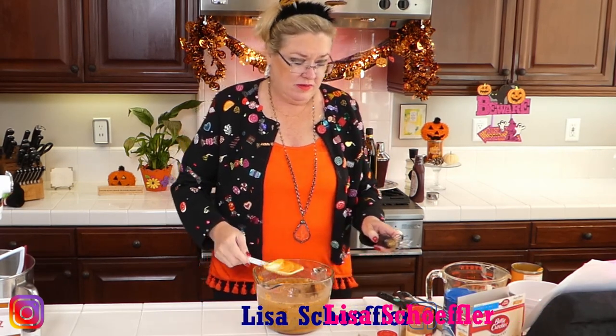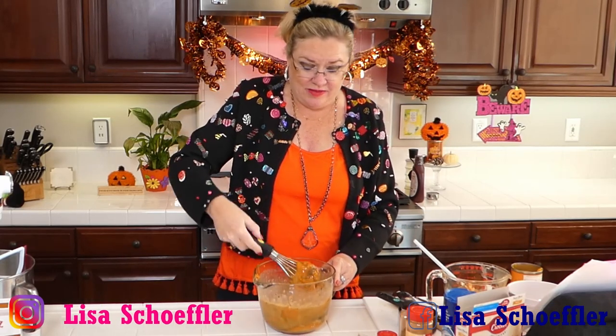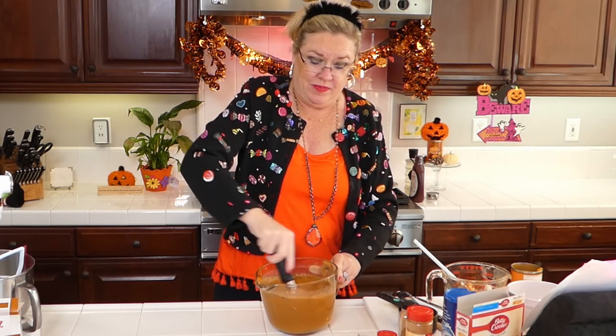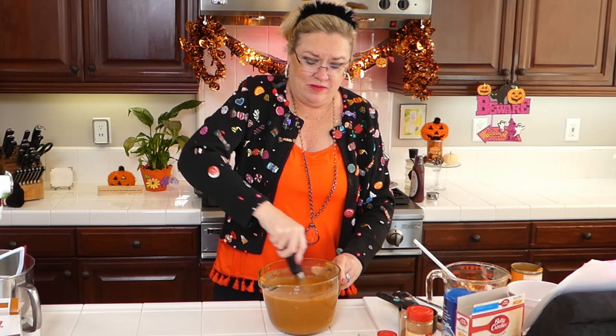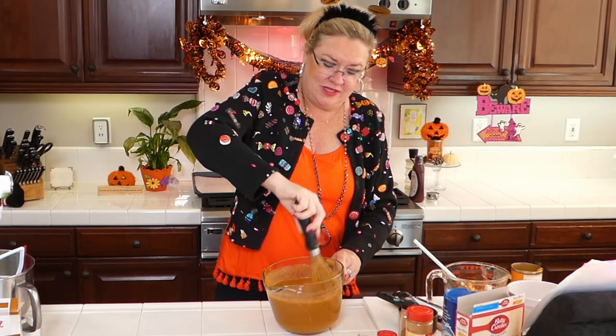You guys, this is so good! I'm going to use my whisk here to mix this faster. What's your favorite dump cake? Because evidently it's a thing - you can make fruit ones, pumpkin ones, apple, peach, berry. You can pretty much use any kind of filling for a dump cake that you want to. This one just happens to be pumpkin. I think it's a Midwestern thing - I'm getting nods here from the audience. This looks so good and it smells so good.